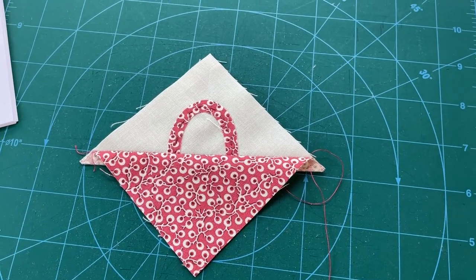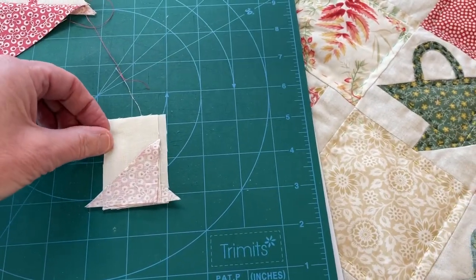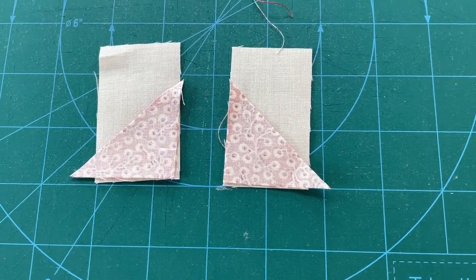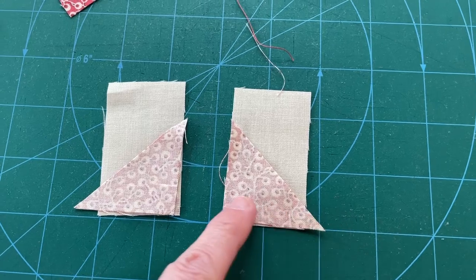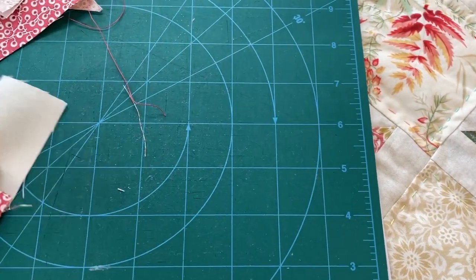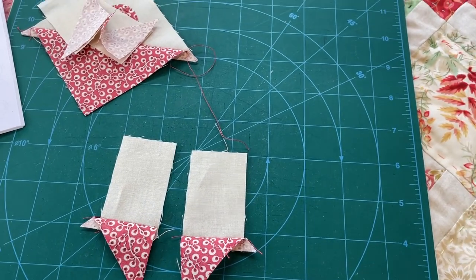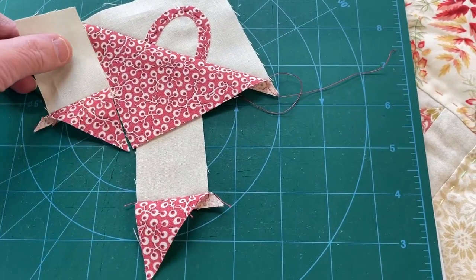Now we need to do the sides. Remember the rectangles we had earlier — let's bring those into shot. We've got the two rectangles and the two little triangles. Now if you look at the placement, make sure you put one either way, otherwise they won't fit. Where you're going to stitch is a long quarter of an inch along these bottom edges here. When you've done that, you will end up with two pieces that look like that. Then you're going to need to sew these to either side of your basket — let's bring the basket back in. You're going to sew those sides either side of here.